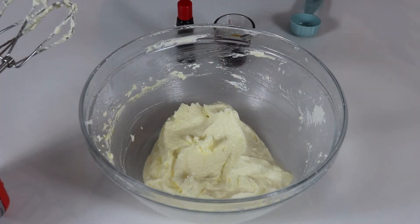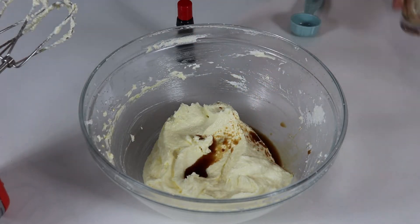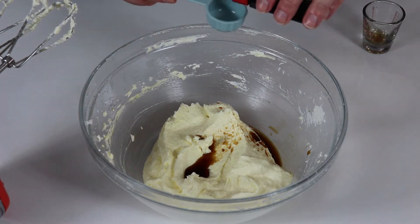Now we are ready to add in our vanilla extract and our red food coloring. Remember, the full list of ingredients is in the description box as always. We'll measure this out, add it in, and then we will be ready to whisk again.